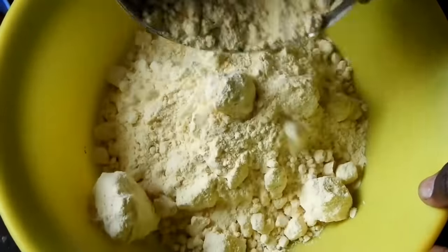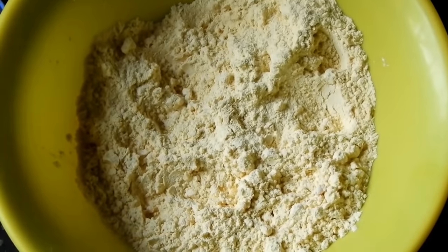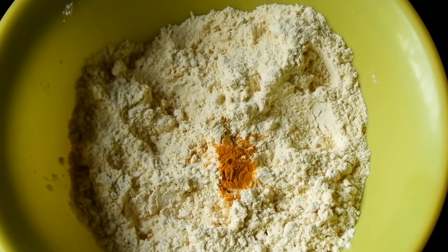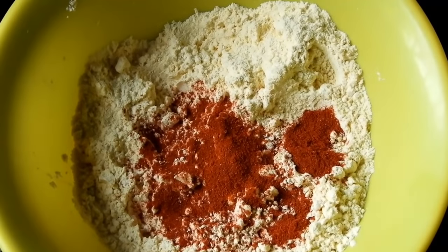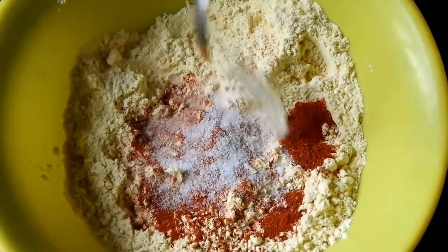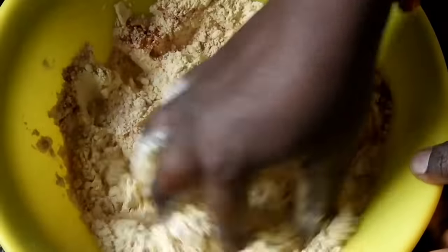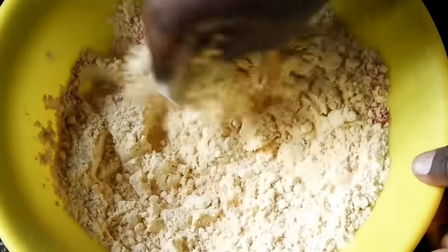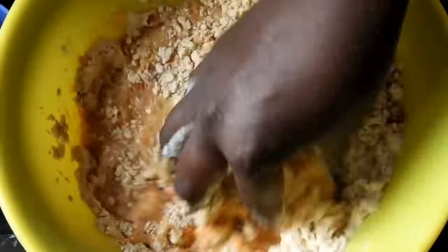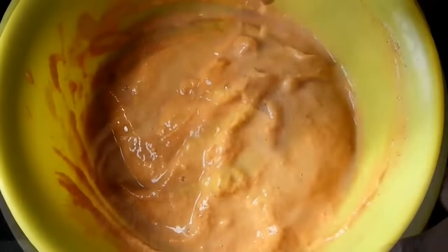We will use a bowl for a cutlet. The cutlet is fresh and soft. I will use baking soda as it makes it soft. We will use the baking soda as well.